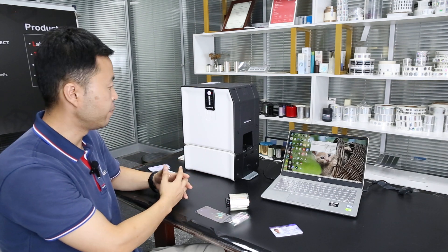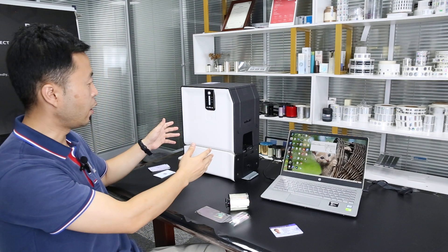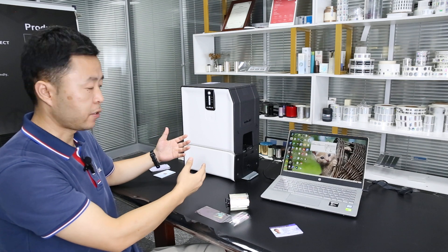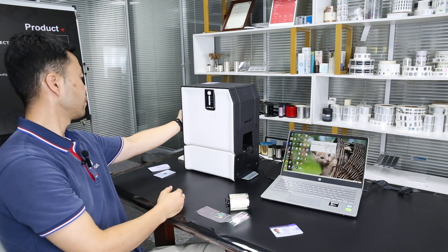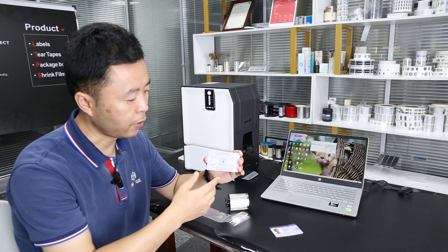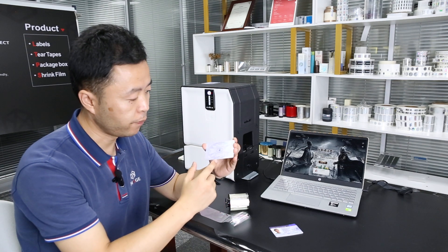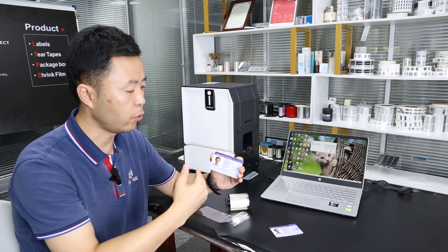Now it's ready and the lamination process is starting. It takes about 8 to 10 seconds to complete. The lamination process is now complete. We can see the finished ID card with the security overlay patterns applied across the whole surface.